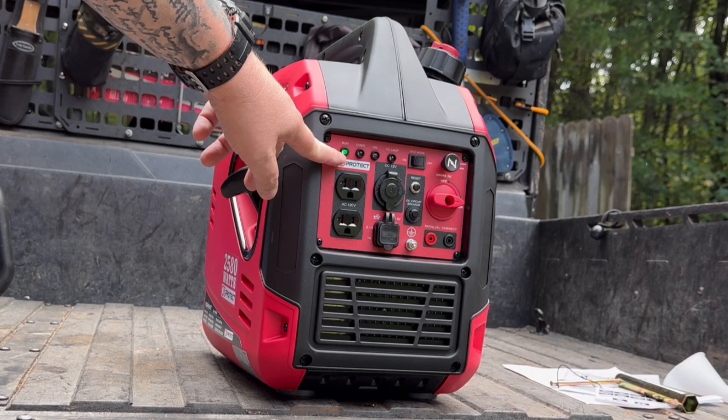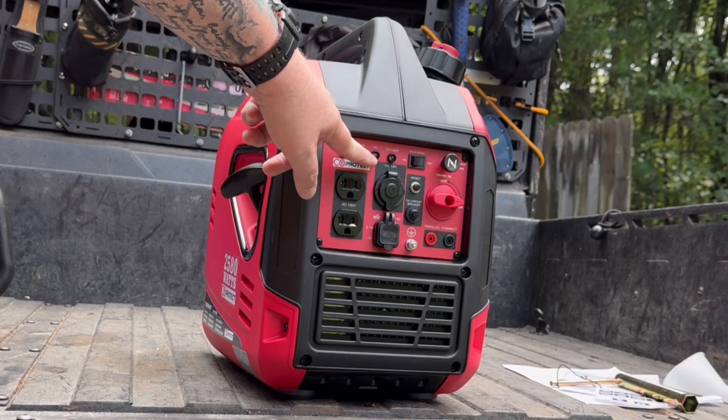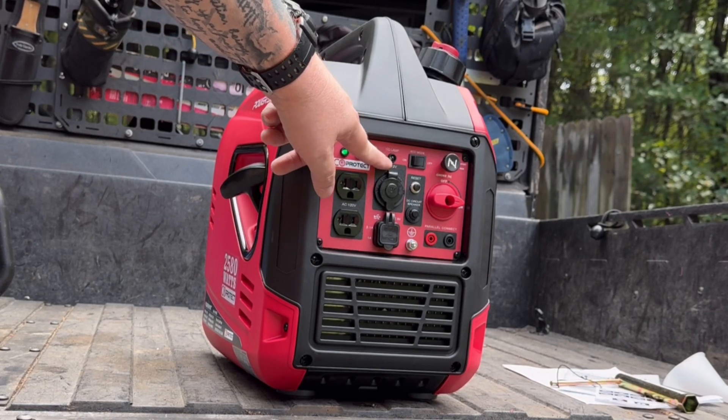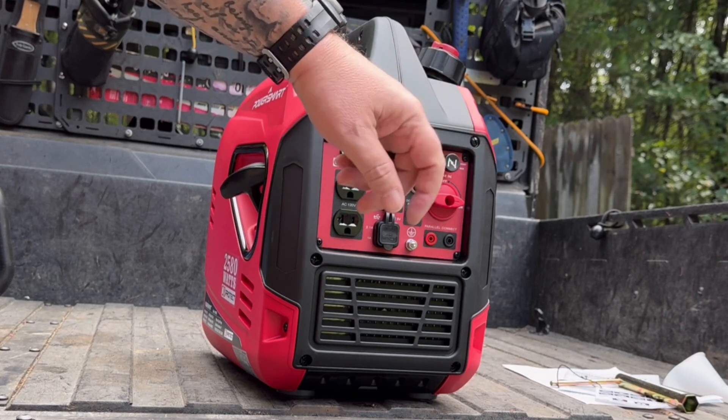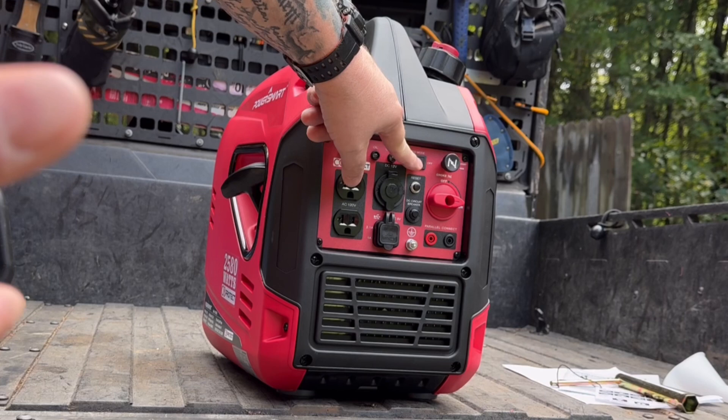We've got a run light over here and a breaker light — if it trips your breaker this light will be on. If you're running low on oil or there's something wrong with your oil pressure, that'll trigger as well. Then we've got our carbon monoxide light over here, and you've also got a switch here so you can shut it down into eco mode.